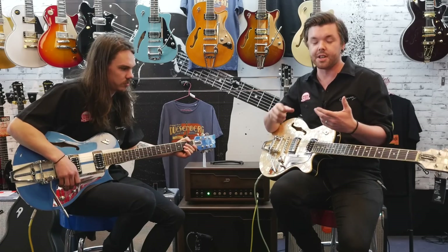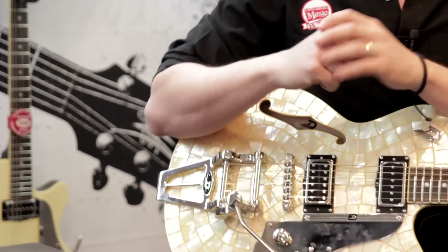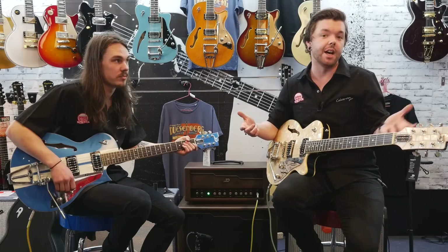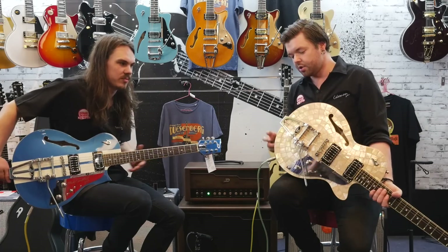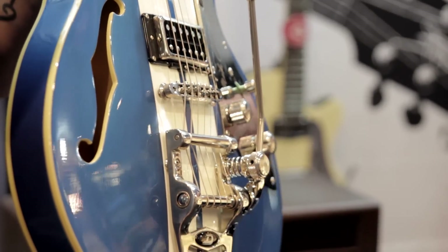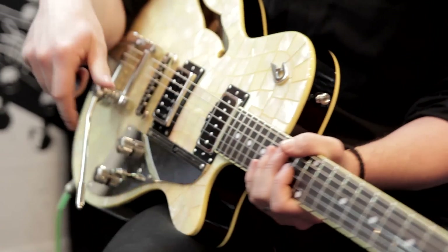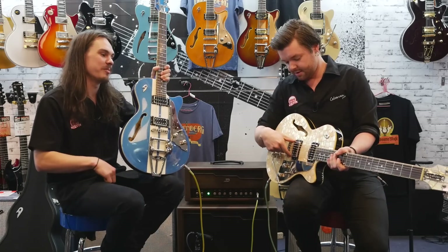Obviously that's how they differ — you've got the Star Player TV, the Classic, there's a Deluxe as well, a Custom, a few different models. They all vary in finish, but where they're all similar is in the hardware, which is all made in Germany, in the Duesenberg factory. We've got a Grand Vintage Humbucker and a Domino P90 that you find on all the models apart from the Deluxe. The Deluxe has got two Grand Vintage Humbuckers in it.